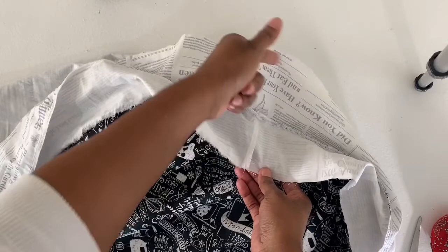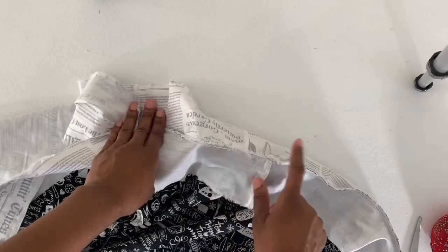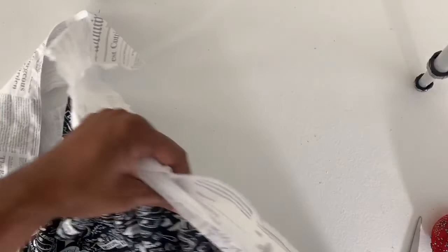If you wanted to finish here and just make a half apron, you would fold in the pieces on both edges and top stitch across — and you'd be done with a half apron. But I'm going to go further and move on to the next step.